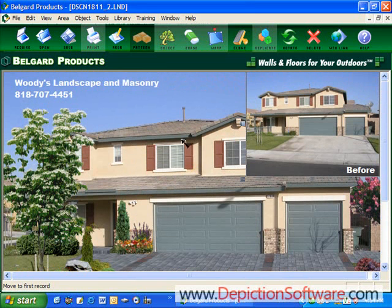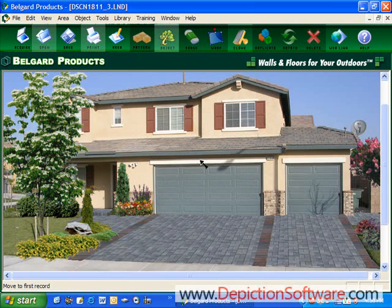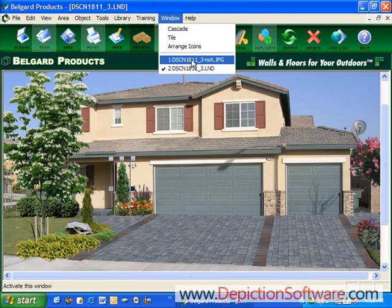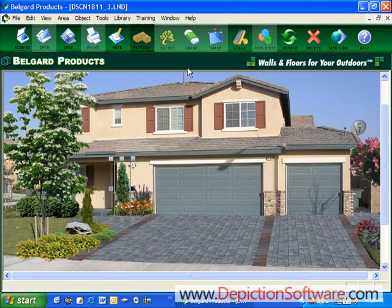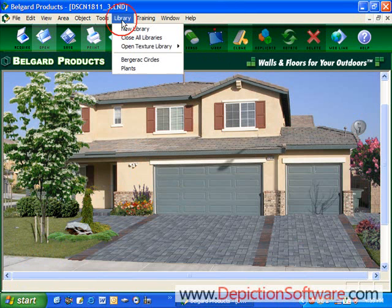You could put your company's name and phone number on the picture, because you know they're going to be showing this to their neighbors. This can be printed out in full color on photographic paper. Everything in the program is an independent object, meaning it can be changed at any time. You're also able to save it in a JPEG format so you can email it to the customer. It's a compressed file so they can receive it through email. And if they call you back and say they don't like the landscaping or want to move some plants around, you can go back in and change the landscaping in a matter of seconds. You could even change the pavers.